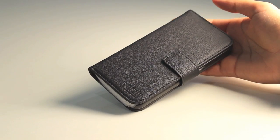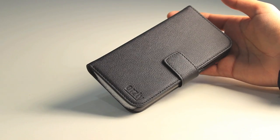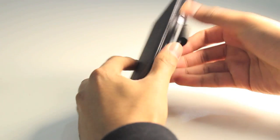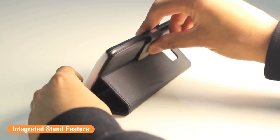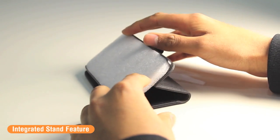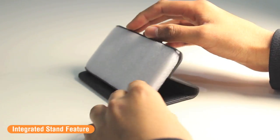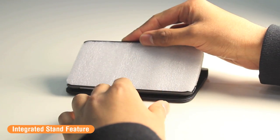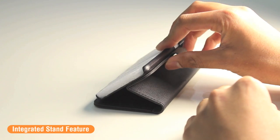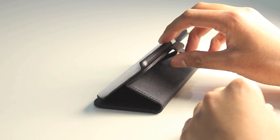The first feature I'm going to show you is great for those who love to watch videos, type, or play games on their mobile device. The Multifunctional Wallet has an integrated stand — you can simply fold it onto itself into a convenient horizontal position to watch movies, videos, play games, and also type on the on-screen keyboard. It's multi-positional as well, so you can adjust it to your desired viewing angle.